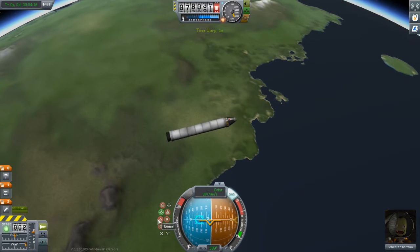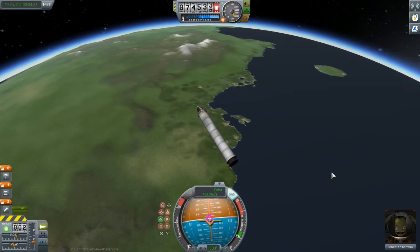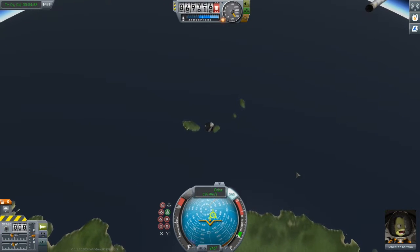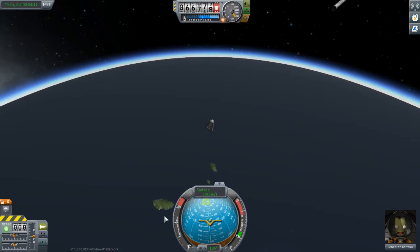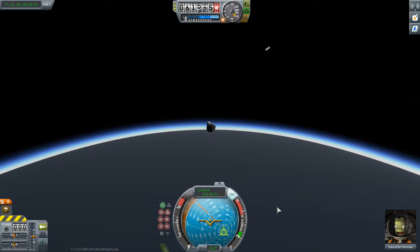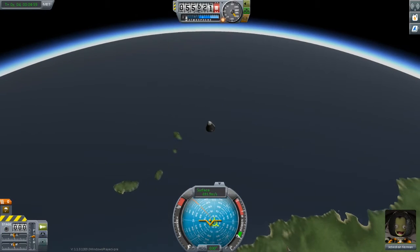And speaking of hitting the ground, that is what we are going to be doing very shortly. So let's prepare for that. I'm going to ditch our booster, which is nothing but dead weight. I like to turn myself towards one of the normal vectors so I'm moving perpendicularly to my trajectory — that way there's no chance of hitting it. It's now out of my path. I'm going to orient myself towards the surface retrograde vector so that we can move through the atmosphere as safely as we can, to protect our parachute at the top from any shock heating on the way down.